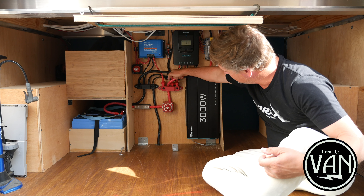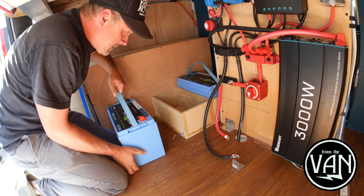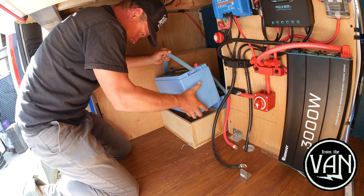Power comes out here into this bus bar, and then over there we've got 200 amp hours — two 100 amp hour batteries from Relion. Lithium iron phosphate batteries.